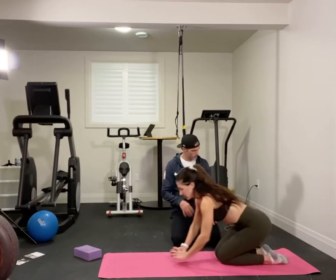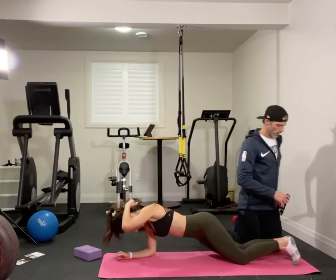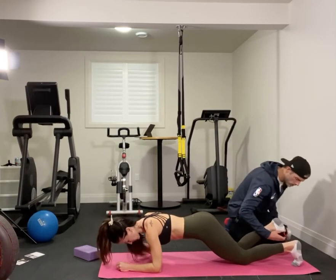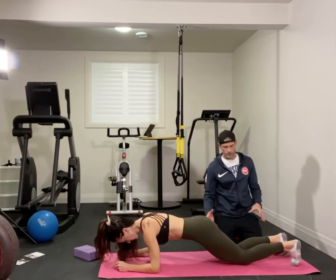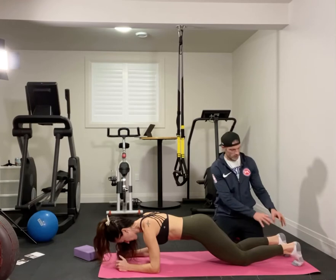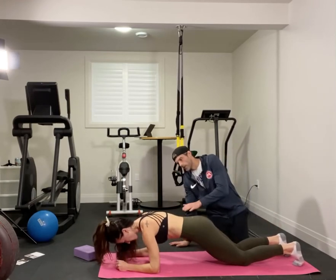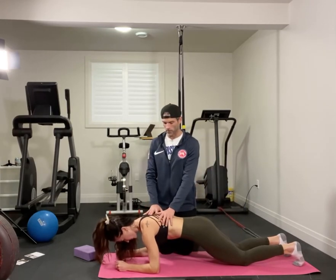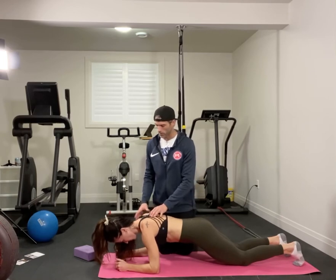Get into an elbow plank, then take a band — start with something pretty light — hook that into the foot and make sure it's aligned first. Go through all your cue alignments: get that foot set up, shin, femur, and then pelvis aligned. From there, make sure you get a nice big breath into the ribcage, expand that thoracic spine, and get a little more retraction through the shoulders.